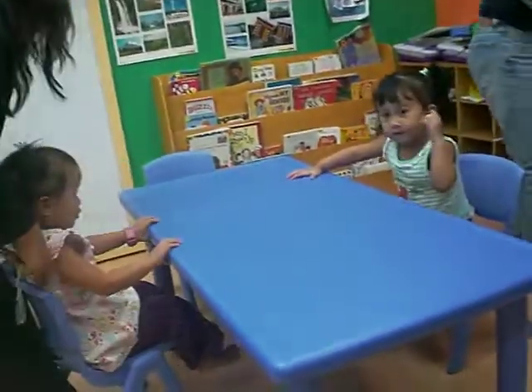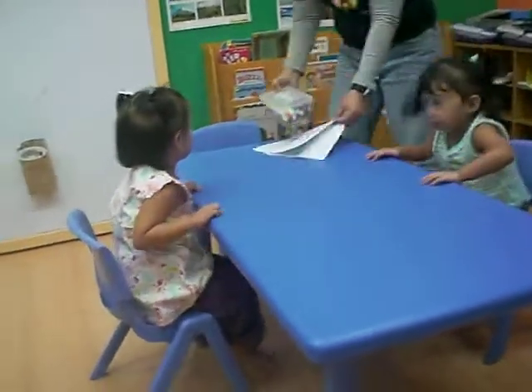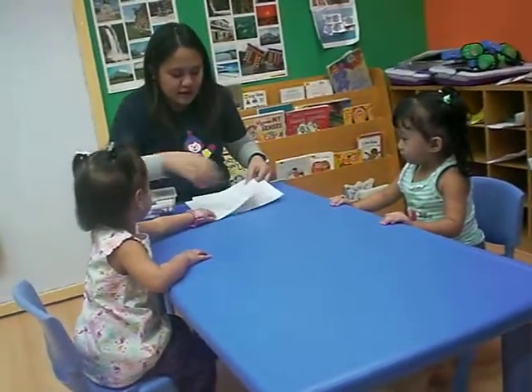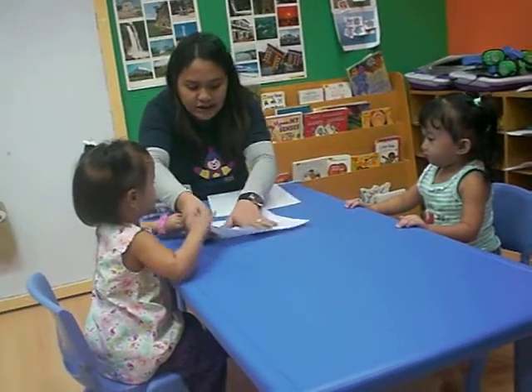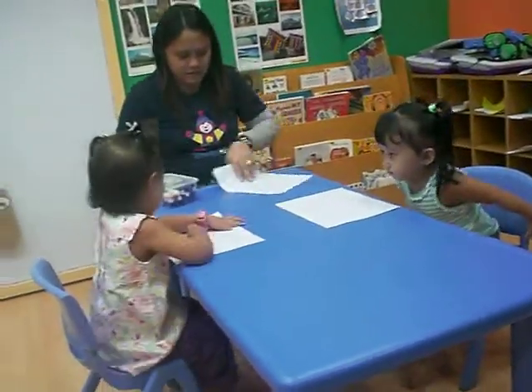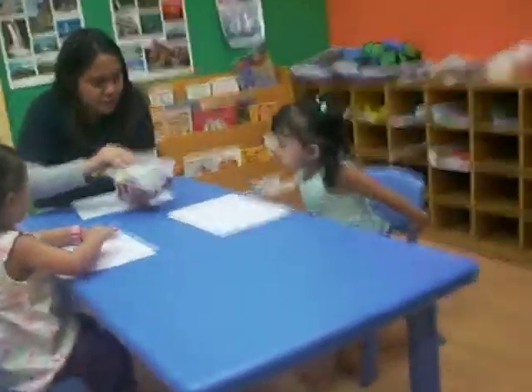There you go. Very good. The back first, okay? Go right here first. And here. Okay, I'll give you one more.